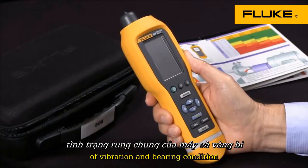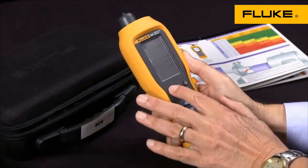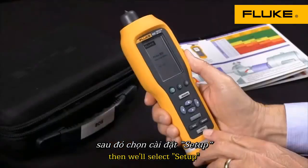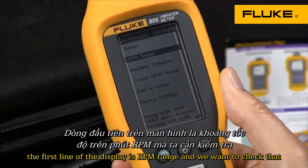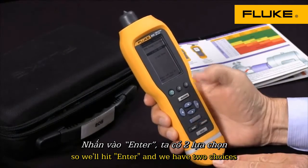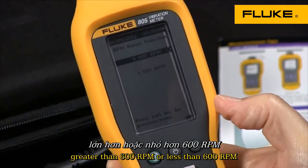We'll begin by turning the unit on and then select setup. The first line of the display is RPM range, and we want to check that, so we'll hit enter. We have two choices: greater than 600 RPM or less than 600 RPM.